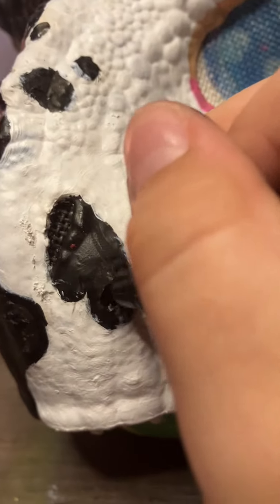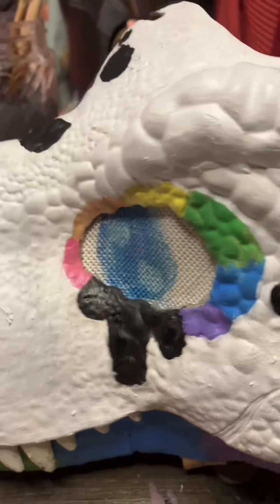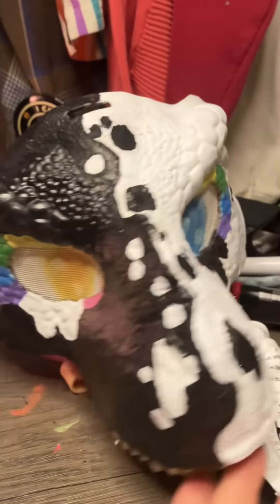Posca's for, you know, the small bits. And I messed up the tooth, but then I fixed it, and so this is the finished product.